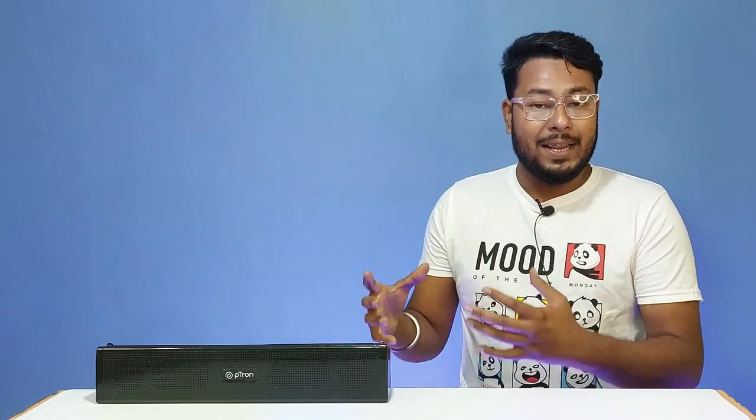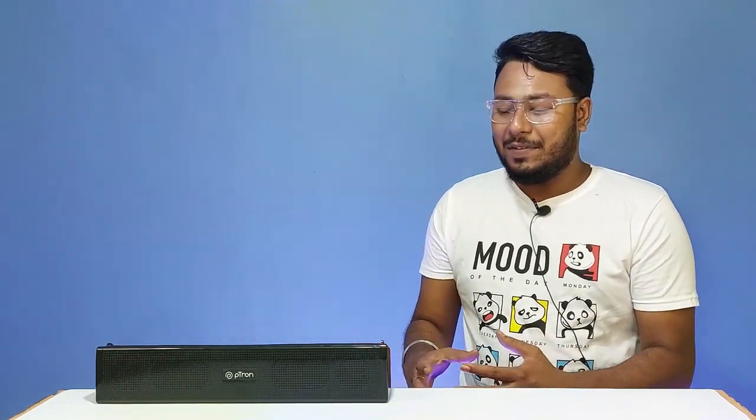This soundbar is compatible with mobile, tablet, and laptop devices. Those are the basic specifications and features.